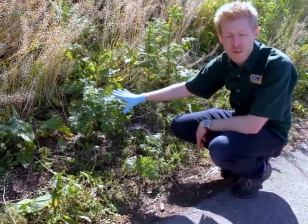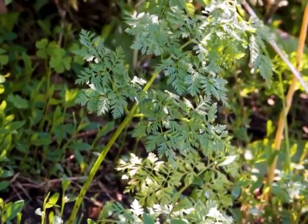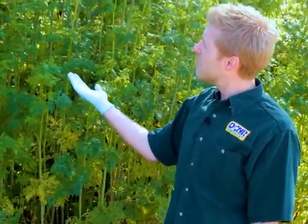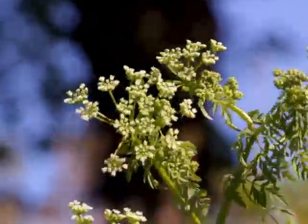These rosettes become noticeable as soon as the snow melts — this is one of the very first things to turn green. If it has gone to flower like these are about to do, you want to carefully remove the flower heads or the seed heads, bag them, and put them in the trash. That will stop new seed from being produced and spreading the infestation even further on your property.